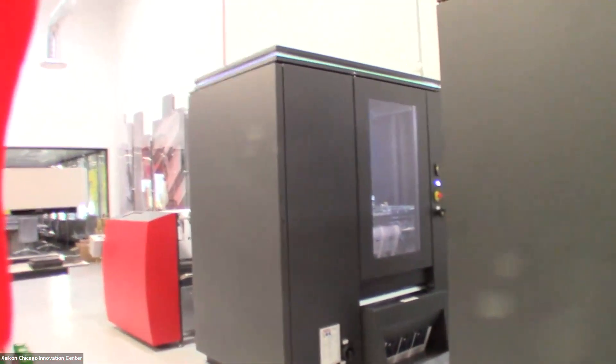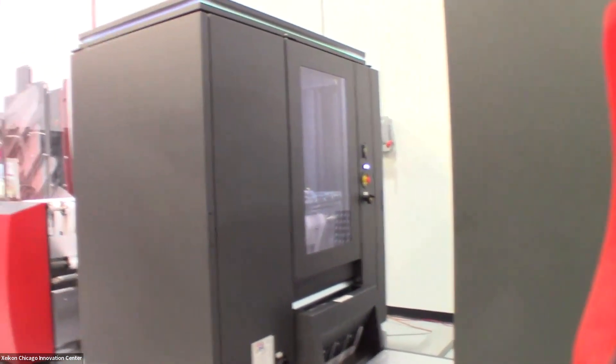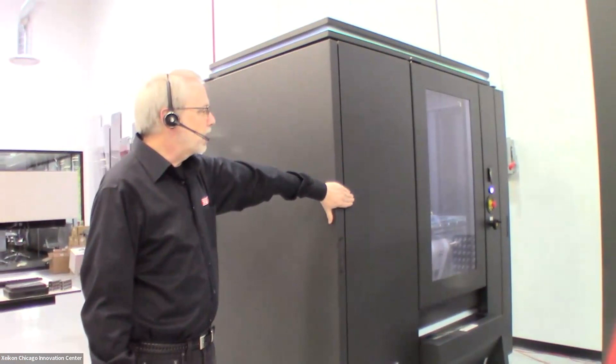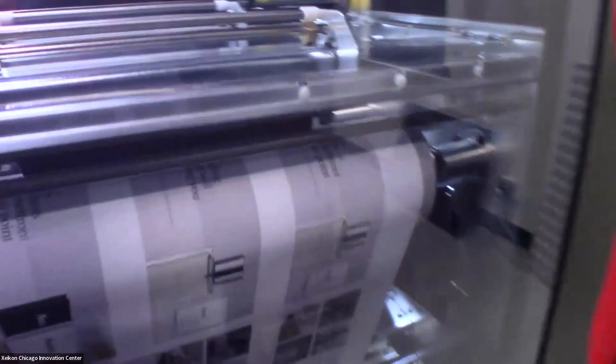This press configuration is a bit unusual here in the Innovation Center because on occasion we need to go roll-to-sheet rather than roll-to-roll, so we do have a web cutting module as well. The web cutting module is installed, but we're not using it today — it's disabled for today's demonstration.